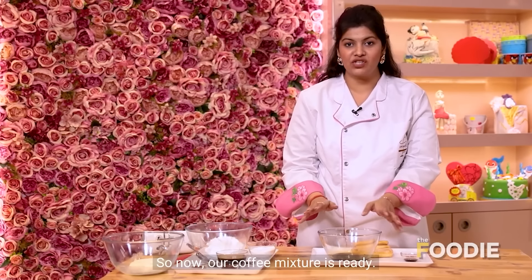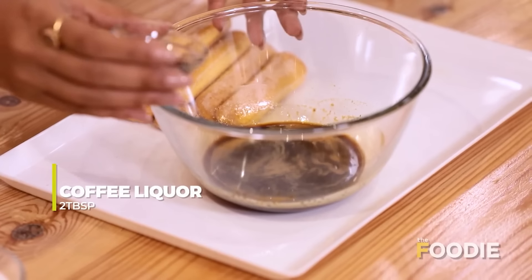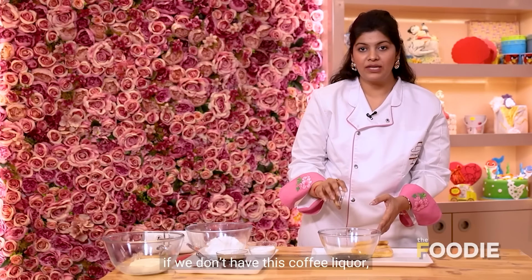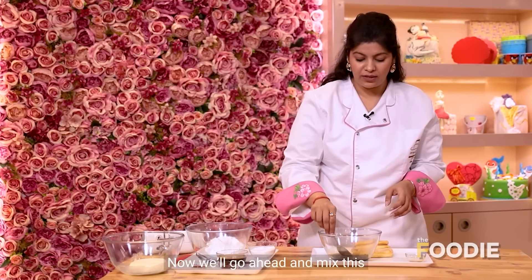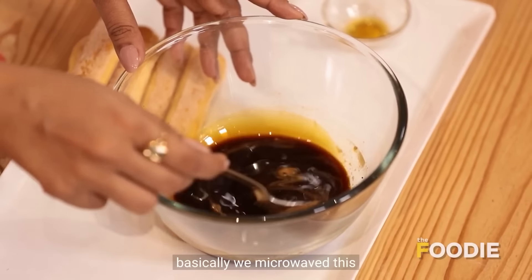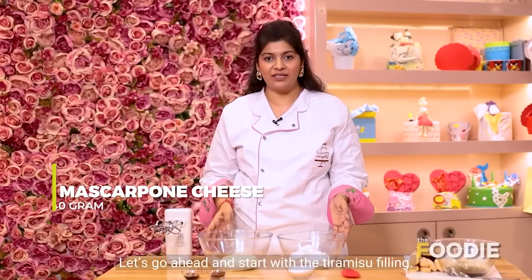Our coffee mixture is ready. Now we'll add 2 tablespoons of coffee liquor. If you don't have coffee liquor, it's perfectly fine — you can skip that step. Mix it all together. We've microwaved this so the sugar and coffee dissolve properly. Now let's go ahead and start making the tiramisu filling.